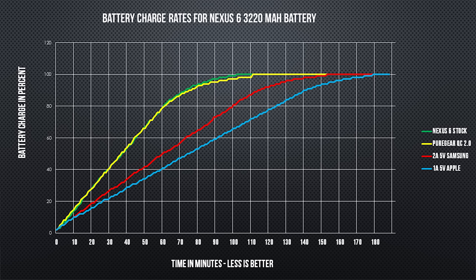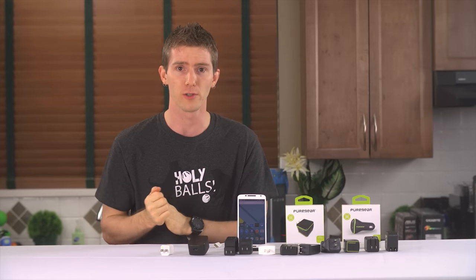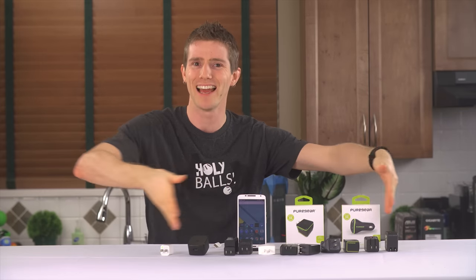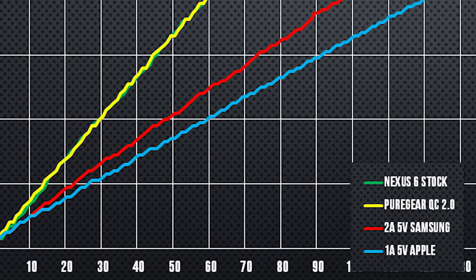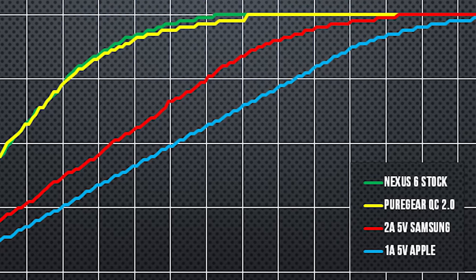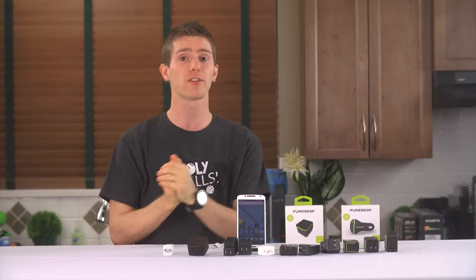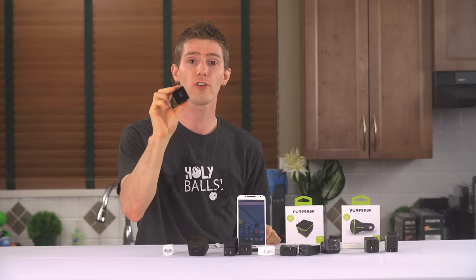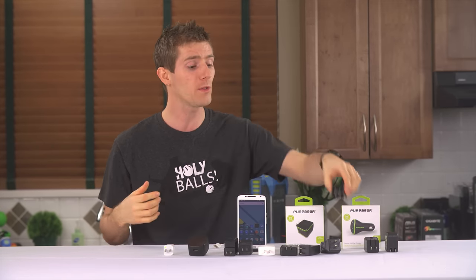Each charge test was run twice to ensure accuracy. I consider these results accurate to within plus or minus a few percent, and overall I learned a few things. Number one: Quick Charge 2.0 is faster than other solutions. Number two: most 2-amp chargers out there are either incapable of handshaking with many devices to enable faster charging rates, or they just plain suck — most topped out around 1.5 amps. Number three: all the 1-amp chargers I have deliver more than 1 amp, including the Apple one used for benchmarks, which was the closest to 1 amp. And number four: thanks to Qualcomm standardizing this, a third-party Quick Charge 2.0 charger delivers basically the same results as a first-party one — something that hasn't always been the case with proprietary standards.